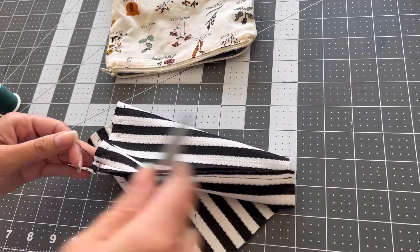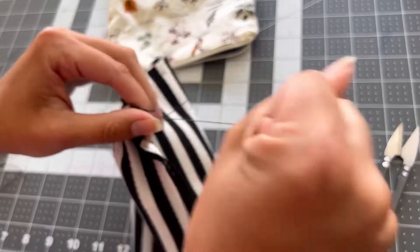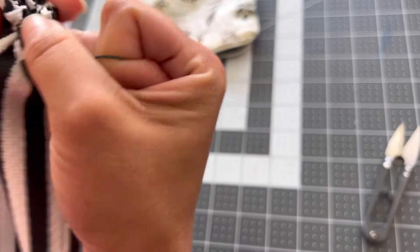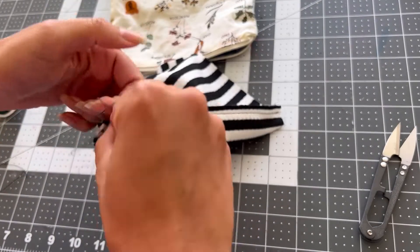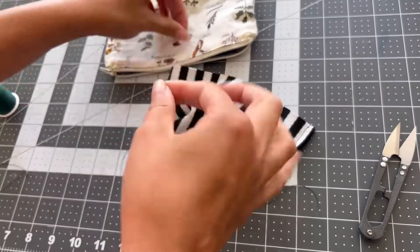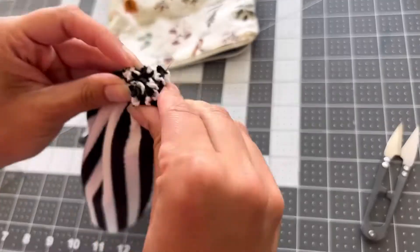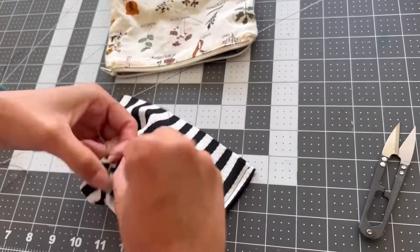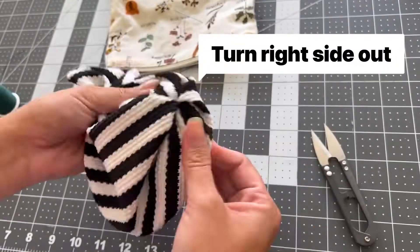Once your two tails are right next to each other, trim the threads and gather the bottom of the pumpkin together as tight as you can. Make a tight double knot, then take one of the tails of this thread, thread it through your hand sewing needle again, and make some stitches across the bottom gather so that it secures it a lot better and makes the bottom nice and tight.